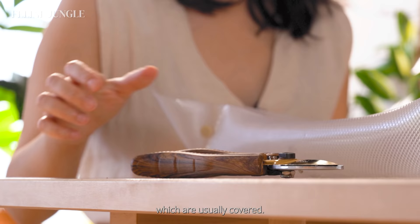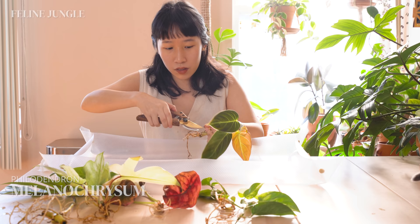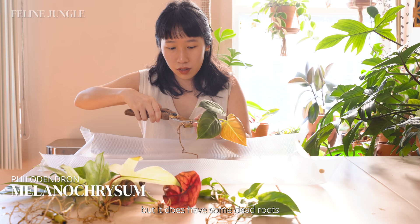The first thing you want to do when you receive bare root plants is to prune off any dead leaves or dead roots. Luckily the Philodendron melanocrysum that I'm holding right now doesn't have any dead leaves, but it does have some dead roots that we're going to prune off as well.